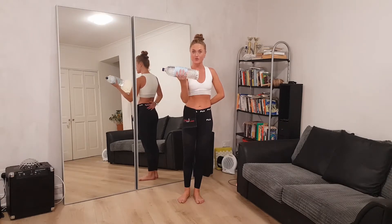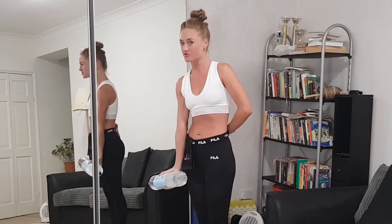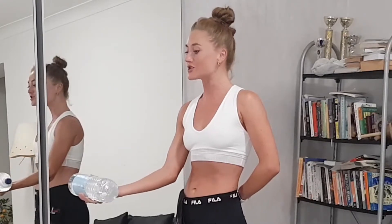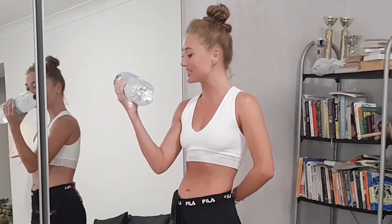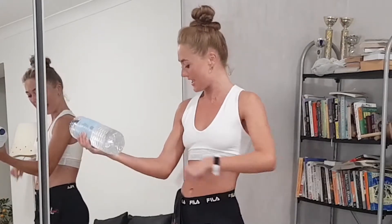Then gently start bringing it back. At no point do we want a straight arm — with momentum it's so easy to hurt ourselves, so we need to be really focused and gentle. Make sure the elbow is never fully straight, and do it slowly. If you go slow, you're not going to hurt yourself and you'll always have constant engagement in the muscle.